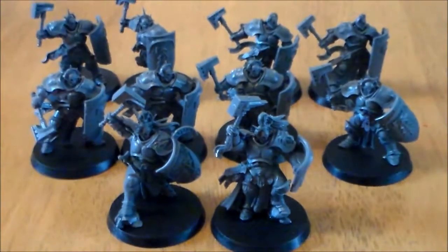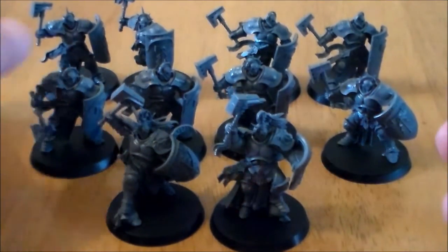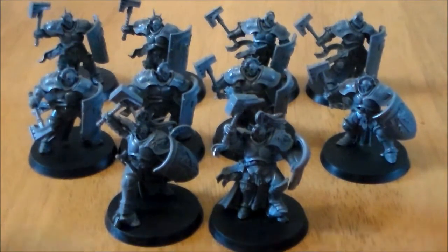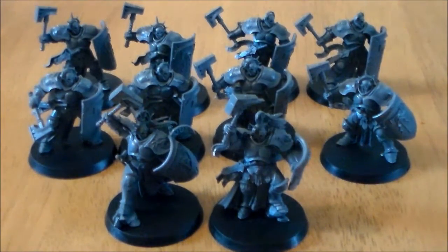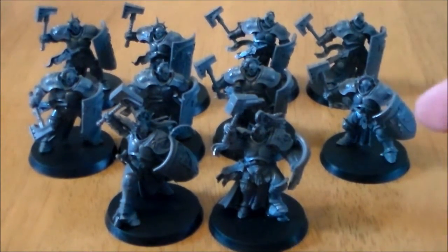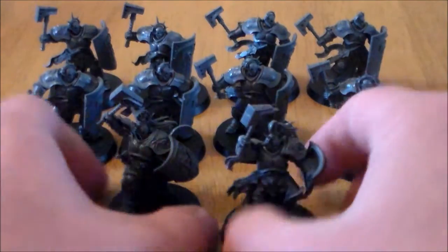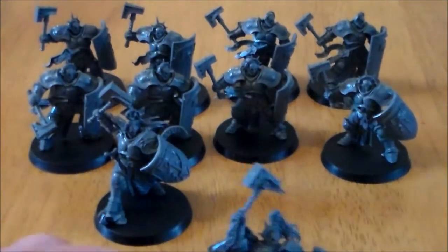As I said, there were pretty much no problems getting these guys off the sprue, cleaning them up, getting them on the bases and put together. The poses are a little bit static, but I think this army is a little bit more elitist, so you're not going to see too many of the same units or too many big units of them. But the variations are nice — you get the two unit leaders and they are both different looking, not static like the others.